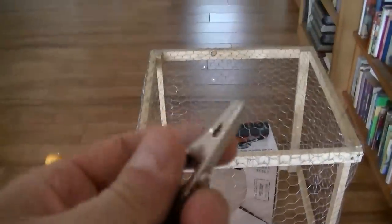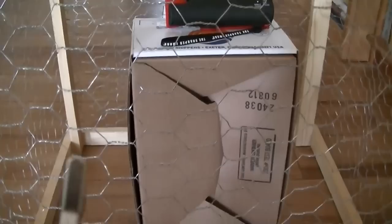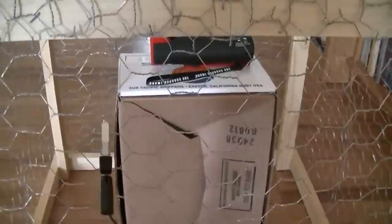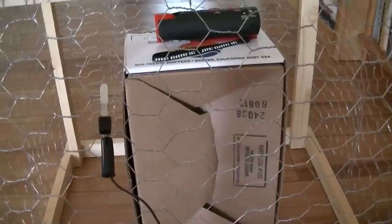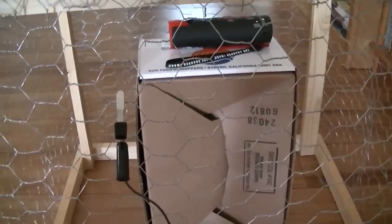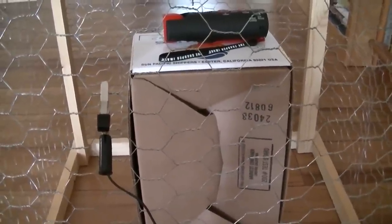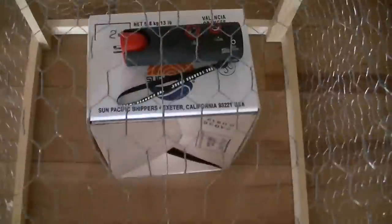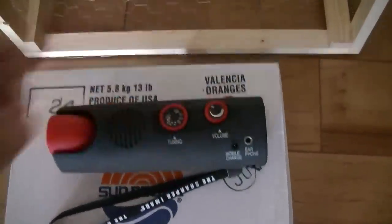I'm very interested to see if that reception changes when I connect the grounding cable to the cage. So listen to the radio, and then I'll connect this grounding cable. I didn't detect any change at all on the FM radio. This is in line with what I'm finding with Faraday cages — regarding FM and AM and microwave reception, it doesn't matter if they're grounded or not grounded.